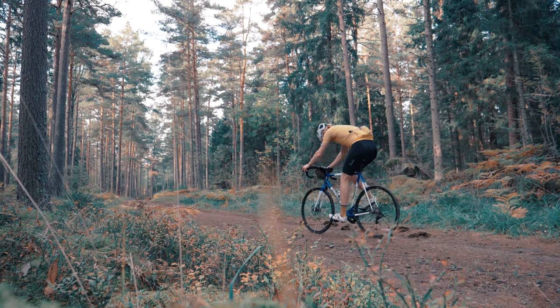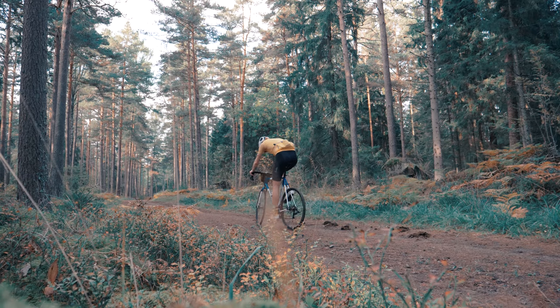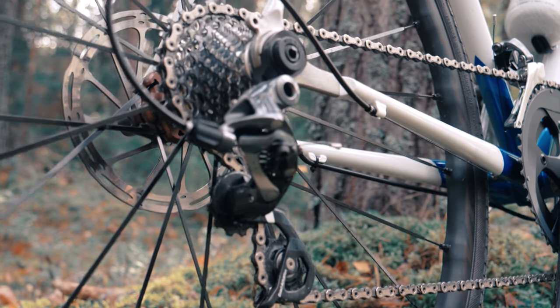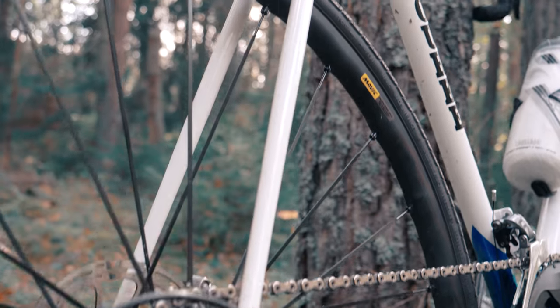I wanted a bike I could have for a long time, which is why I went for steel — it seems like a good option. I also wanted to be able to ride both tarmac and gravel, since there are a lot of those roads around here in Sweden, and I wanted through-axle dropouts and disc brakes.